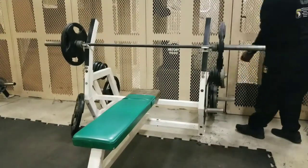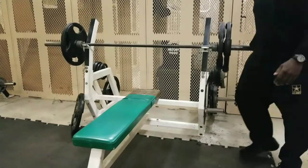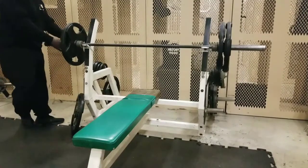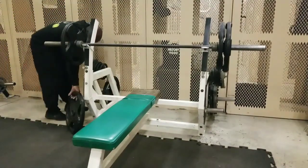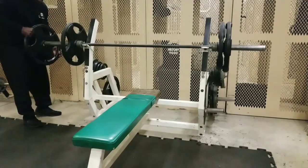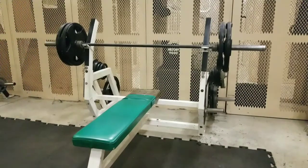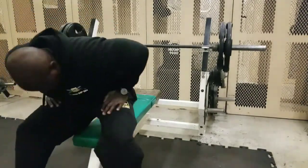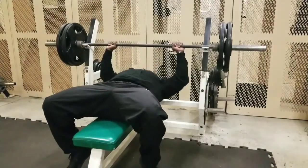Now I'm going to add 225 on the bar — 45-pound plates on each side — and go for another 8 to 10 reps. This should be a good working set. 225 is not hard for me, it's actually a good working set. I've been deloading a little bit, doing less weight and trying to get higher reps. I'm mostly a powerlifter but recently I've been doing more high reps.